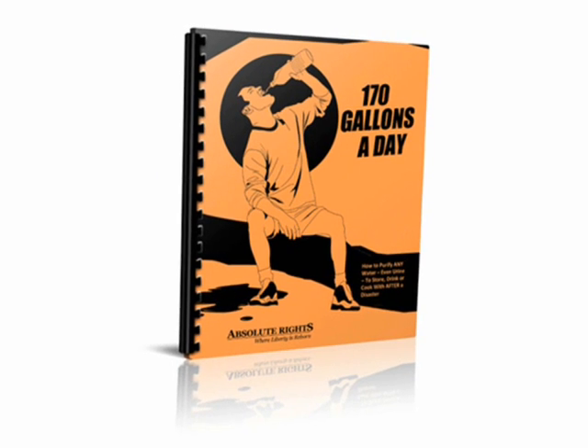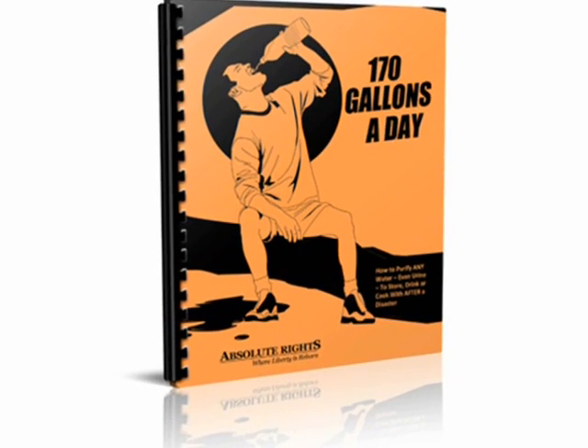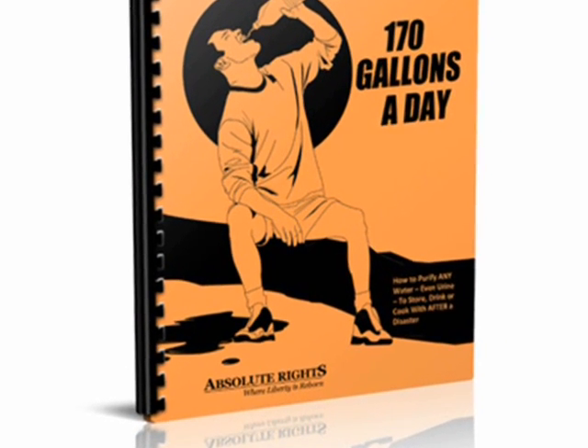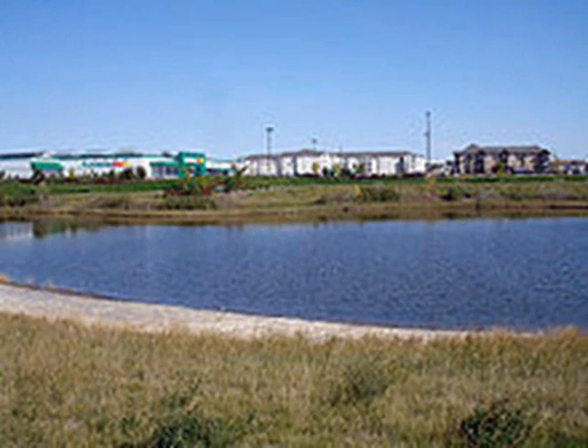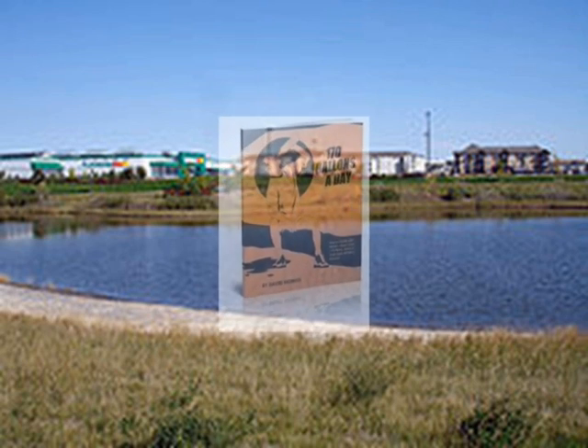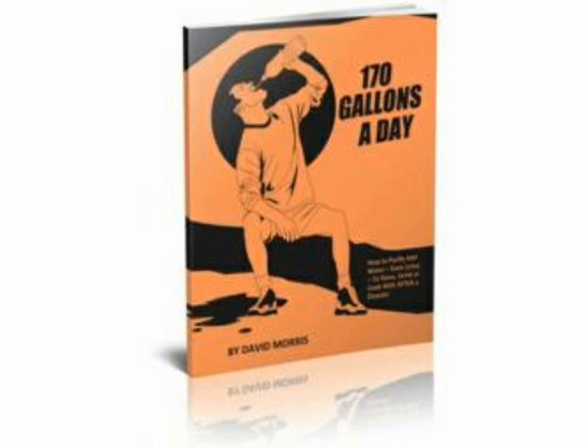170 Gallons a Day — how to purify any water, even urine, to store, drink, or cook with after a disaster — was written and produced to give you a workable plan for cleaning water in any situation. Whether your community supplies were to become contaminated, or some sort of disaster caused a shortage in your area, 170 Gallons a Day gives you the power to confidently create a safe and secure water supply for your household.